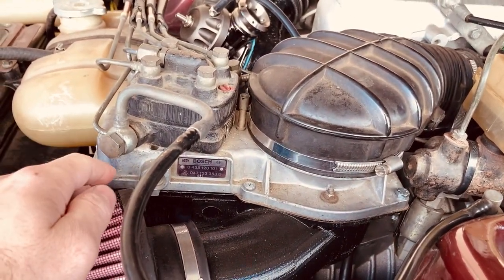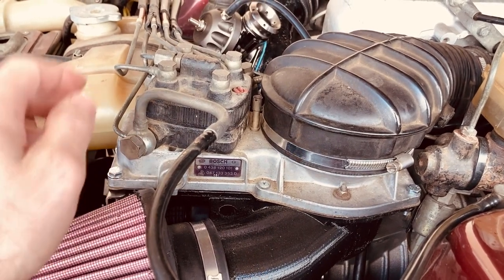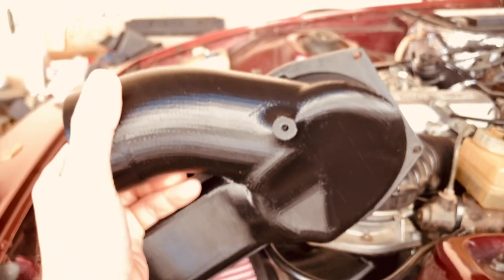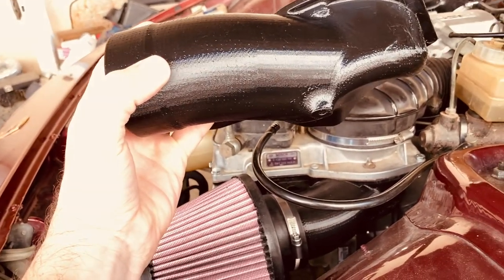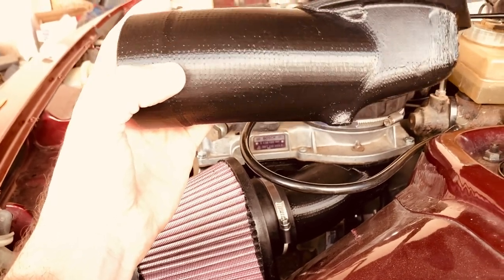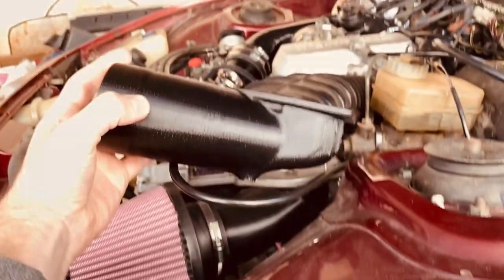The airbox is bolted to the metering unit with metric M6 bolts which are provided in the kit. There's one that is different. Another detail: if you look at the airbox from underneath, you'll see there's a sort of dome here with a hole. Initially I designed this to be in another bolting position, but the access is very difficult.